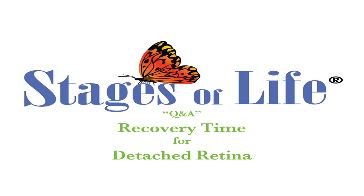The one I remember from last week, which we have right here, is: what is the recovery time for detached retina? Good question. Generally speaking, it depends on how you're going ahead and fixing it.